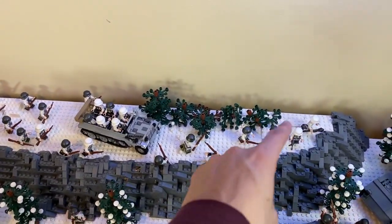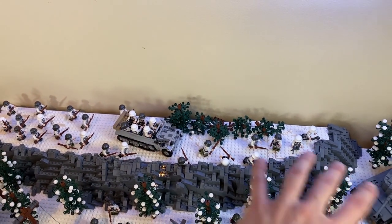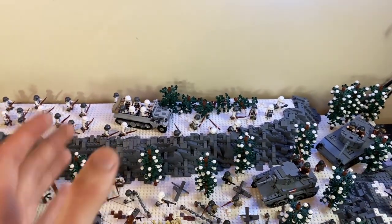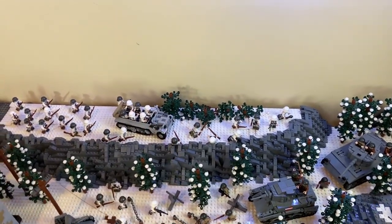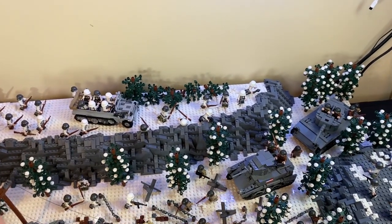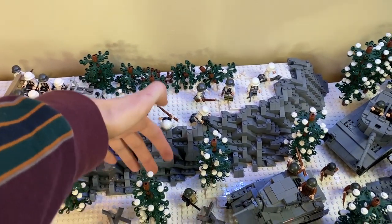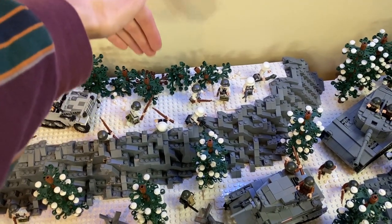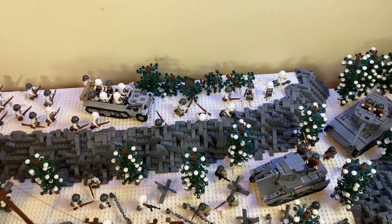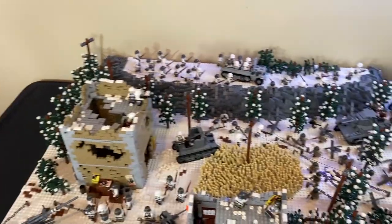Another thing I added over here on the ridge was some trees — kind of shorter ones and then some fallen-over trees — just to add some more green up there. It was really bland up there. I wish I had more time for this MOC. What I probably would have done is — if you guys remember from my Cyrenaica desert video — I had a mountain with a ledge and then a secondary mountain, which would have looked really good.